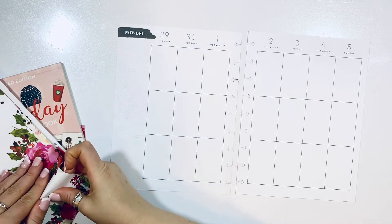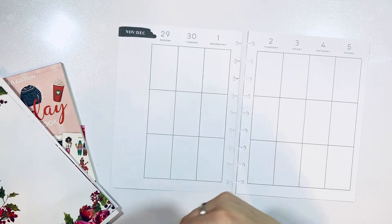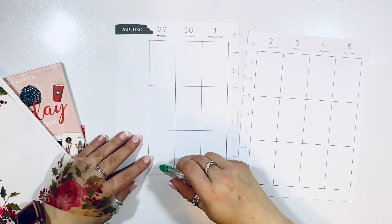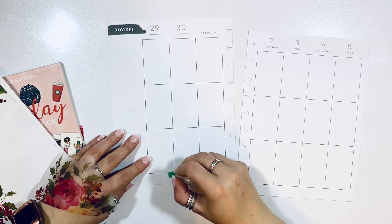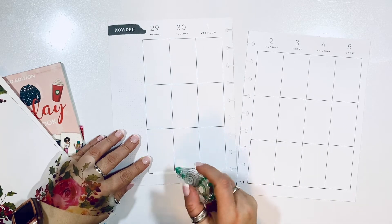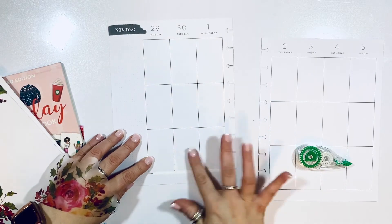First and foremost, I'm going to place some flowers. These are clear so they're kind of cool to place — you can play with them and layer them if you wanted to. I'm gonna use my tape runner to go ahead and remove some of that black line to make sure it doesn't show when I am placing my sticker down.